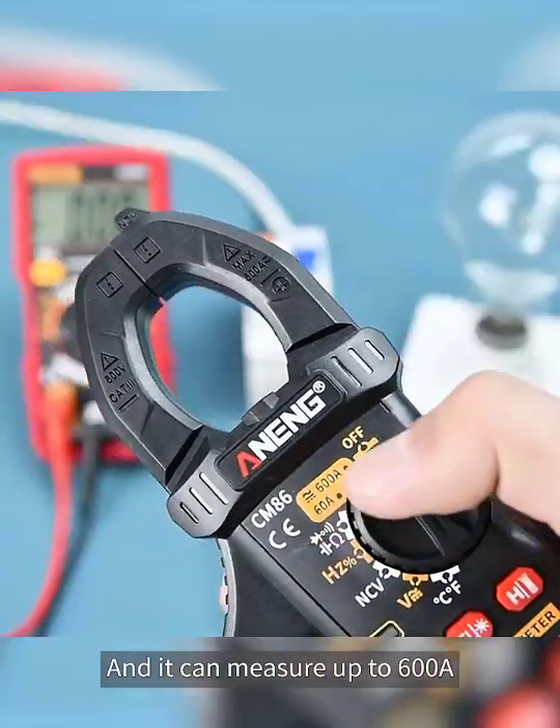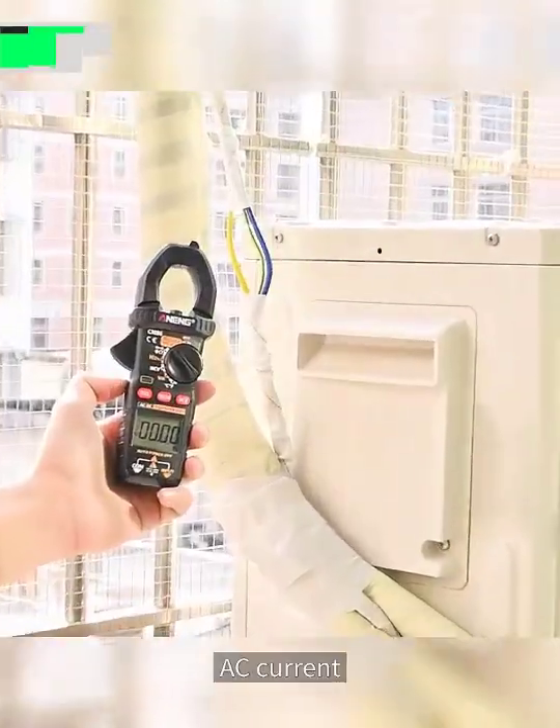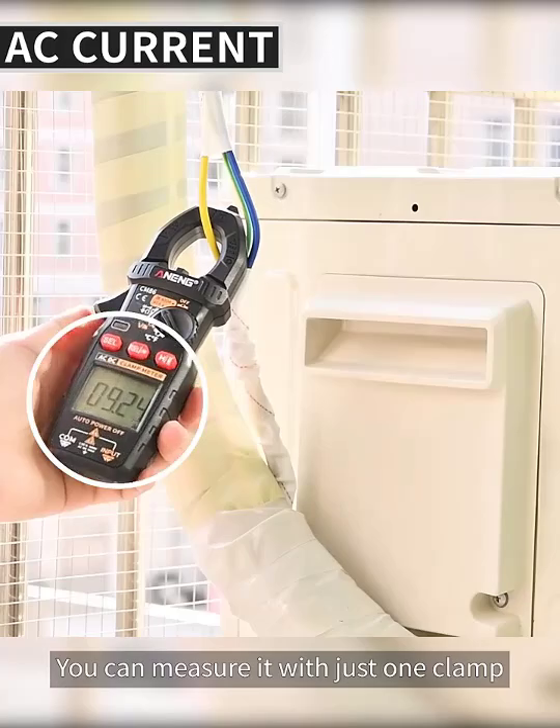It can measure up to 600A. The large diameter jaws mean thick wires can also be clamped. For AC current, you can measure it with just one clamp.